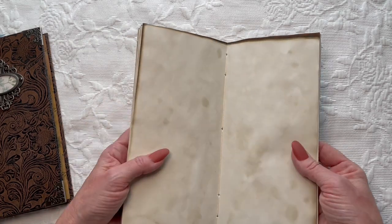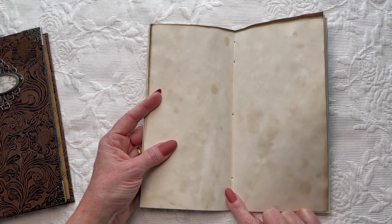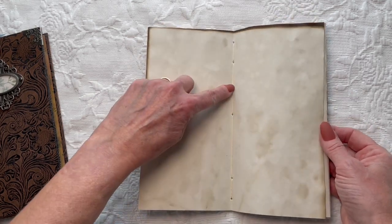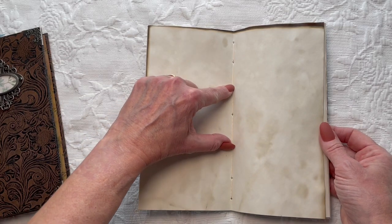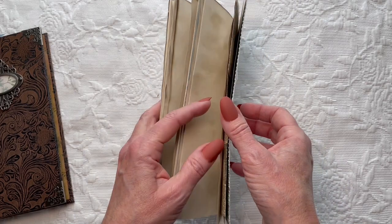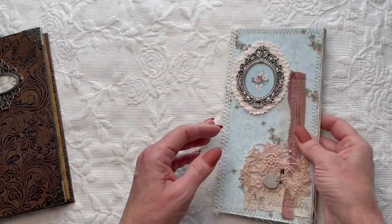I did my five-hole pamphlet stitch, which I actually prefer to a three-hole — I feel like it holds everything together better. Theoretically you could even do a seven-hole if you wanted to add an extra set of holes just to hold everything in. So that is my February journal.